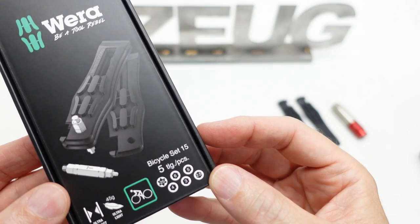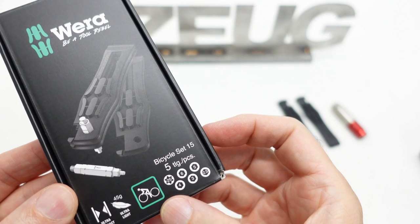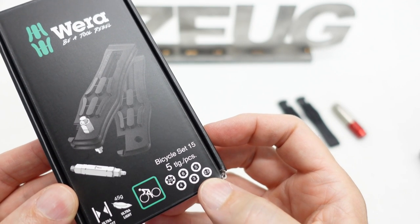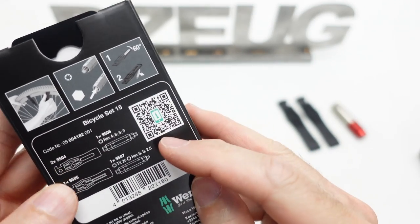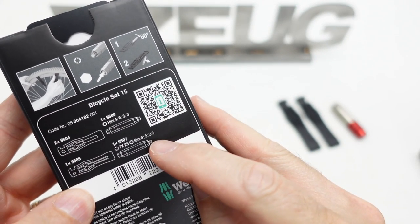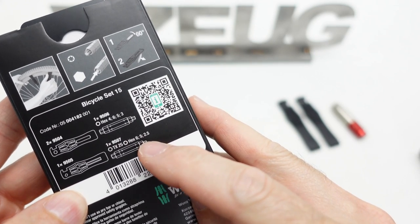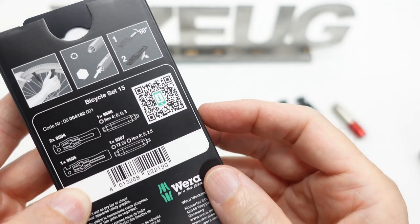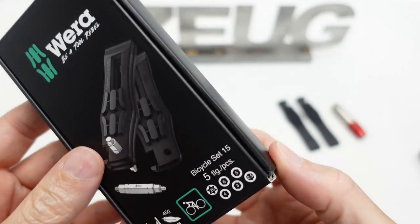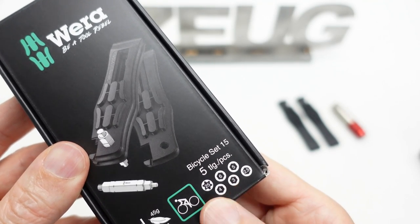The new Bicycle Set 15. This comes with two very interesting bits that give you a total of six sizes. Even though each bit is capable of four individual sizes on each one, they doubled up size six and size five, giving you an actual total of six unique sizes instead of eight unique sizes.